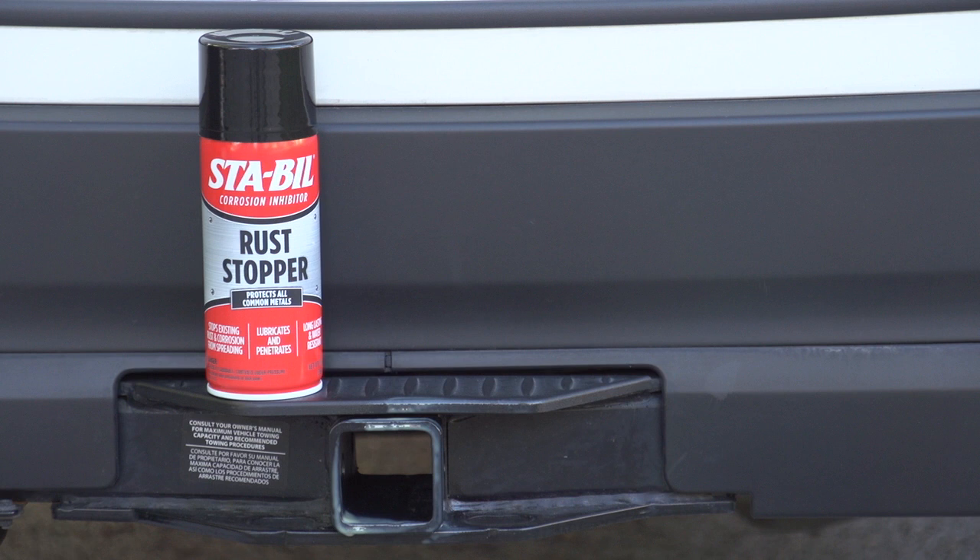Until now. Stabil Rust Stopper is a new product from the Stabil family that is designed to protect all metals from corrosion.